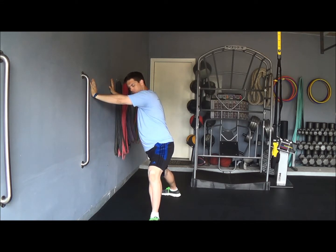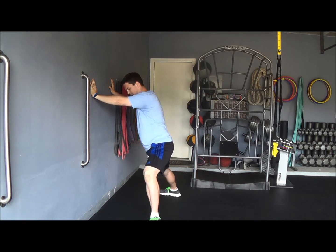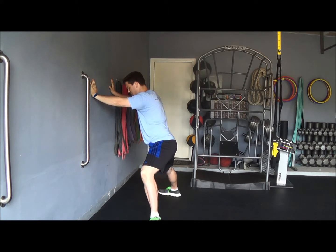From there, take your hips and rotate to the right, then rotate to the left, rotating as far as you can.